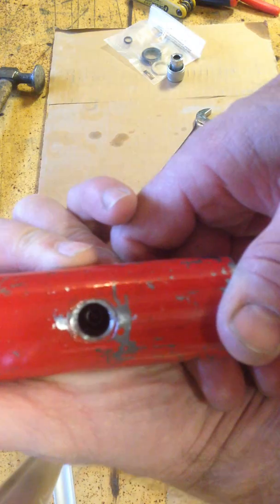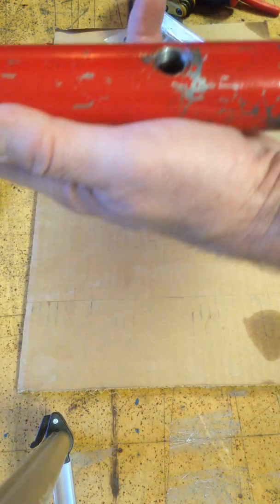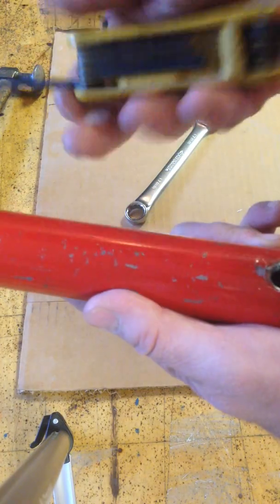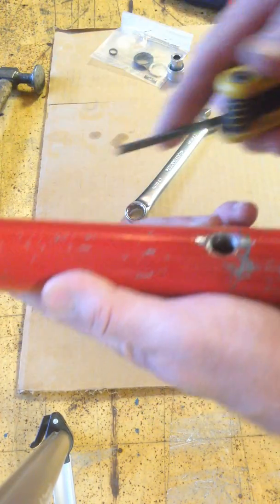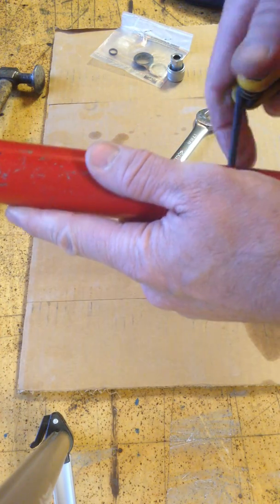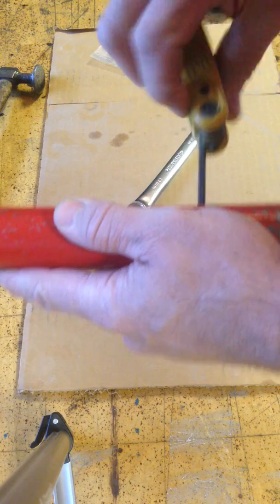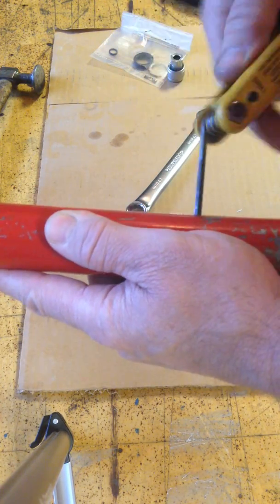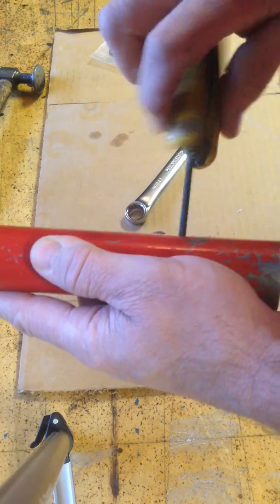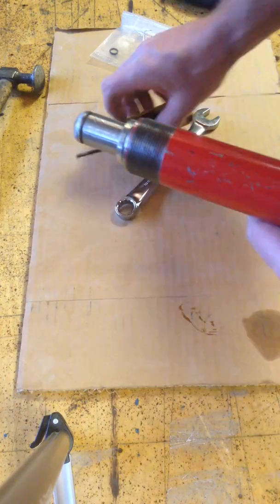Inside there is a set screw that holds the spring in place. You're going to use a 5/32 or a four millimeter hex head screw and remove that screw, which will release the tension on the spring. Screw it out and set that aside.